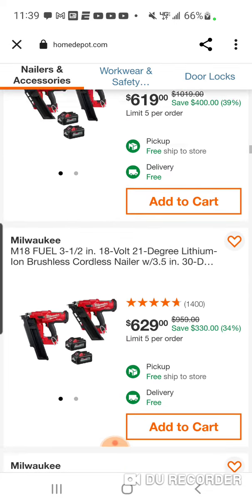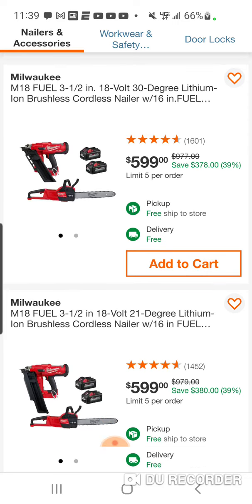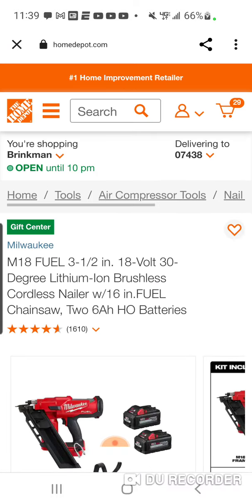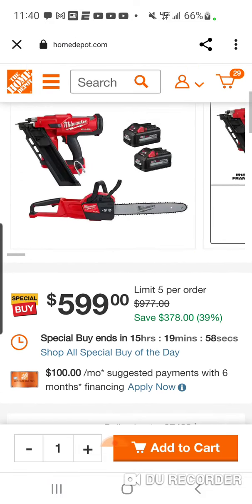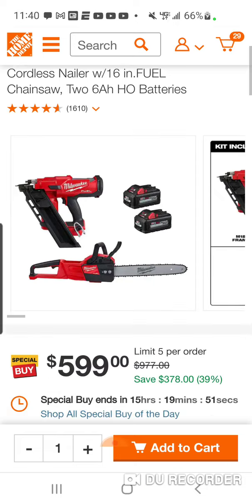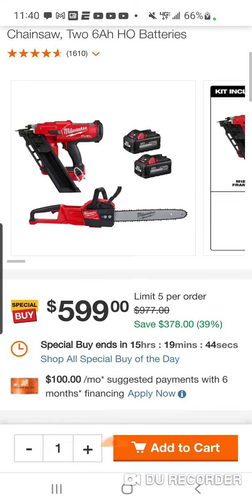It's all nailers, guys — that's basically what the theme is today. Here it is with the chainsaw. The chainsaw is $449 bare tool. For another $150, you're getting two 6Ah batteries and a framing nailer. So if you just want the chainsaw, you can sell the two 6Ah batteries and the framing nailer for like $350 — meaning this will cost you about $250 instead of $449.